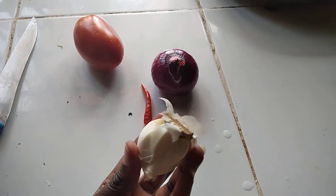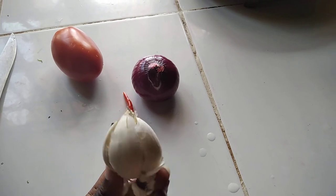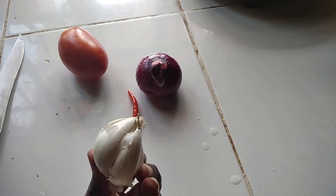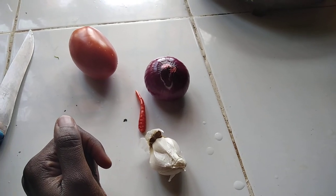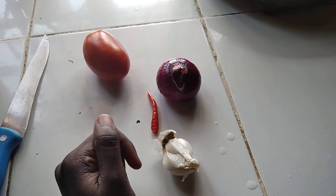I recommend that you try using garlic to prepare your cabbage. And that's all I had for today — make sure you like my video, and bye!